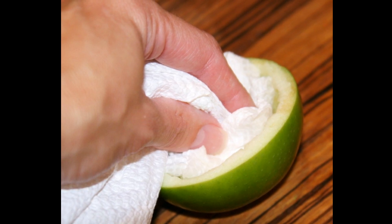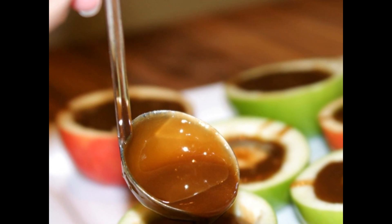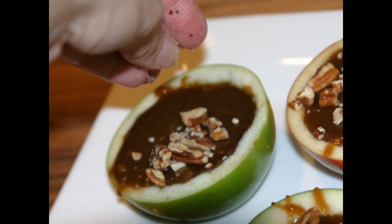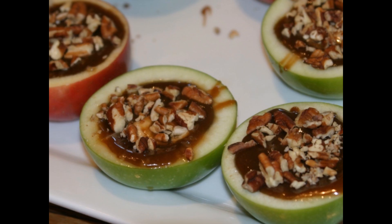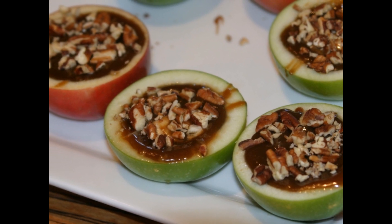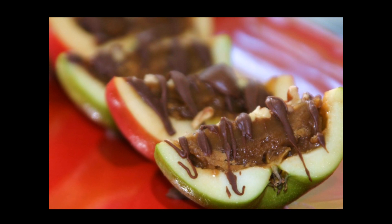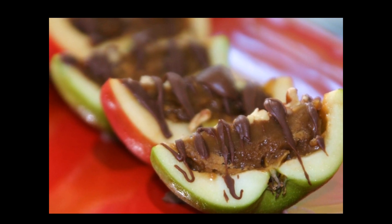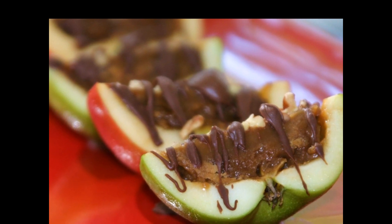Pour the cooled caramel into the hollowed out apples until just below the top. Mix a little bowl and sprinkle them with pecans. Chill in the refrigerator until the caramel has set — at least half an hour. We're going to cut them into slices and drizzle the top with chocolate sauce, if desired. I recommend cutting them just prior to serving, because you're going to have a fresh-cut, oxidized edge.